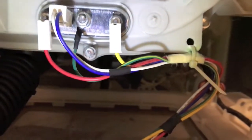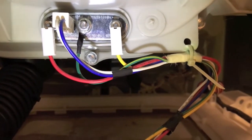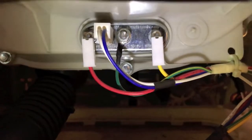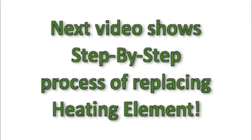After you complete a very thorough inspection of all the wires and all the connection points and everything is in good operating condition, it is now time unfortunately to focus on the actual heating element itself and replace that heating element altogether. That's it — hope the video helps.